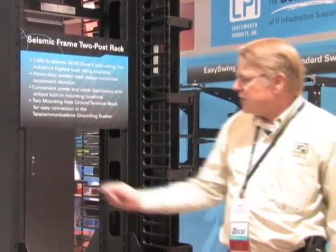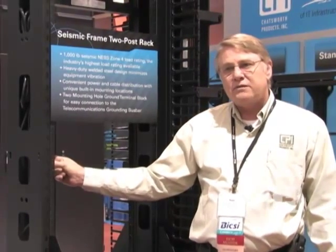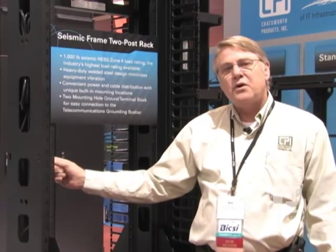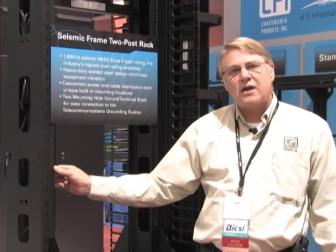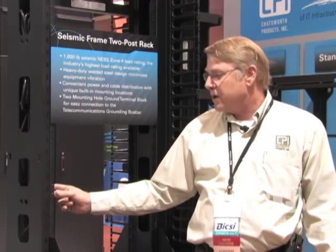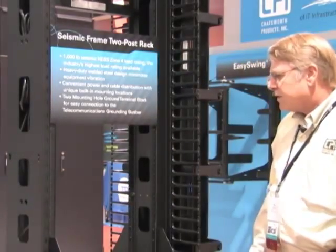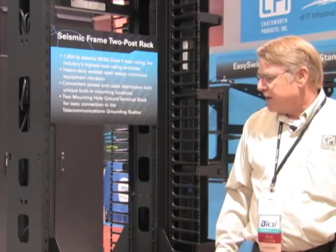The rails are adjustable. They ship at six inches apart in depth but can be adjusted to a three-inch depth. So if you have shelves or equipment that attaches to a standard two-post three-inch depth rack, no problem — you can adjust those rails. You can also adjust them offset to a four-and-a-half-inch depth if you need it flush on the front or back, though in most seismic environments you'll use the six-inch depth interval.